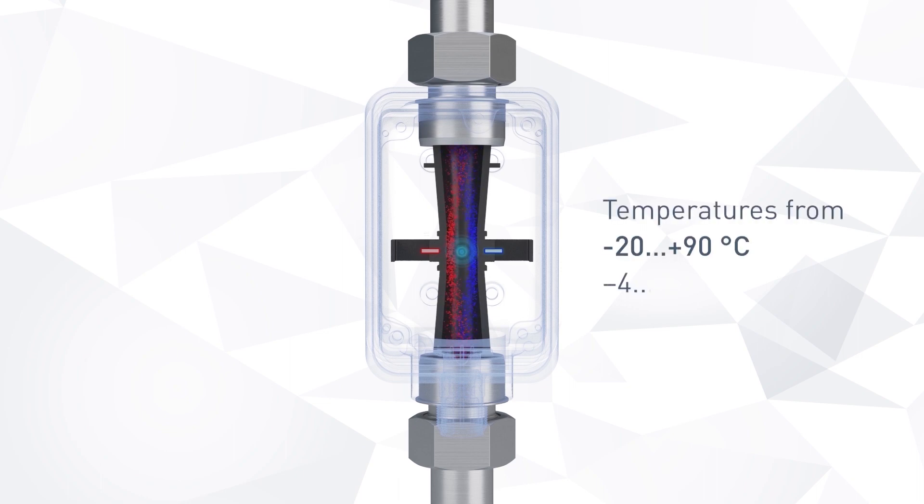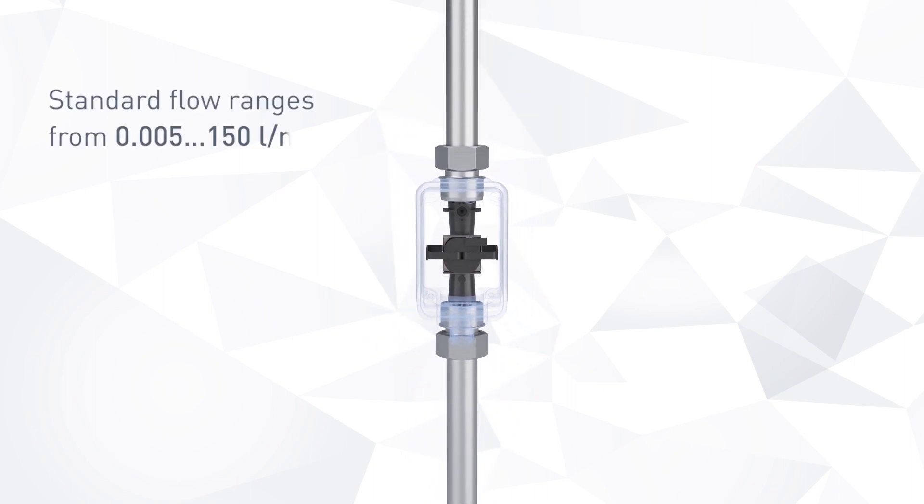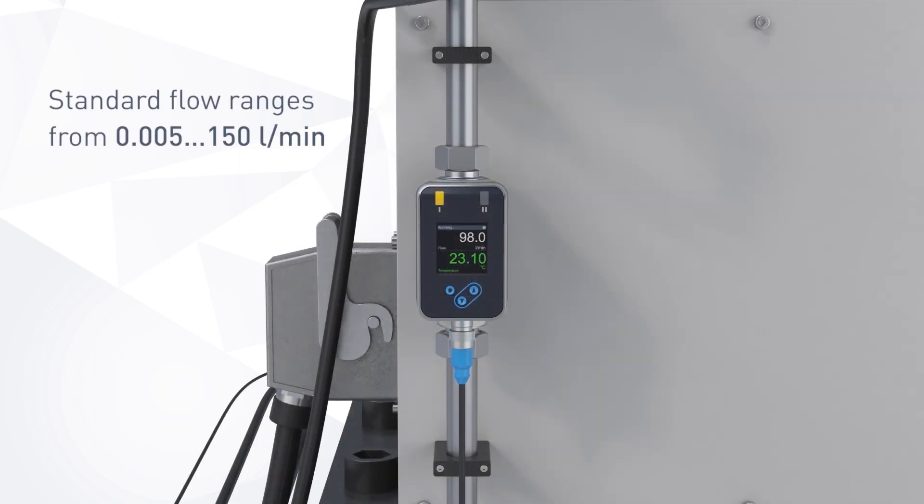The flow meter features the highest medium temperature capability, allowing its use in demanding cooling and hot water applications. The sensor design ensures a wide flow range and accuracy under pressure.